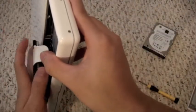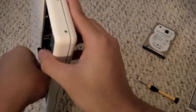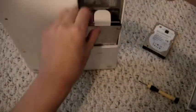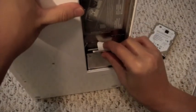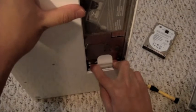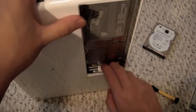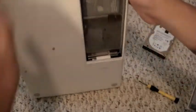Now we're putting the drive back in, basically the same way it came out except you push it down. You may need a bit of force if it gets jammed, and you need to make sure it doesn't go in sideways. Be sure to put the tab back in under the hard drive so you can put the bracket on again.